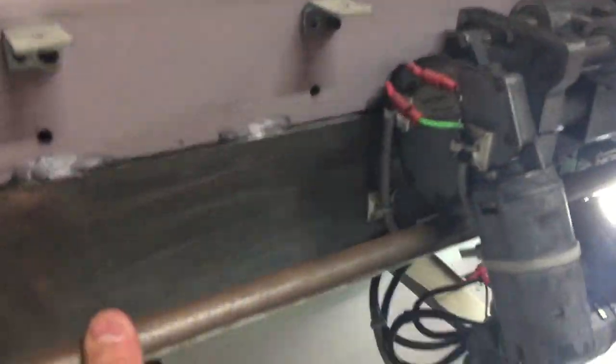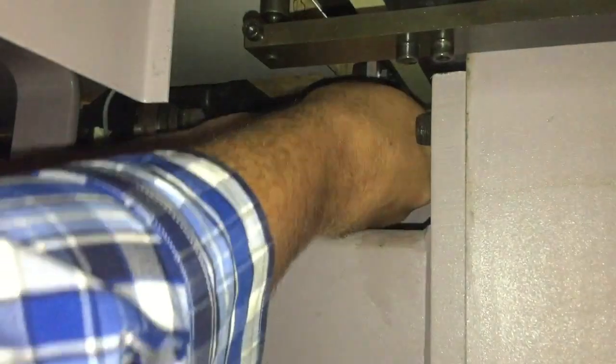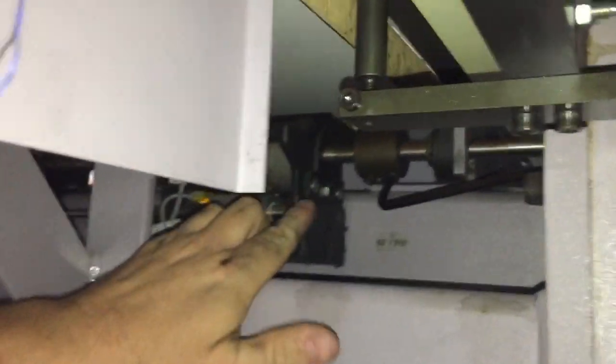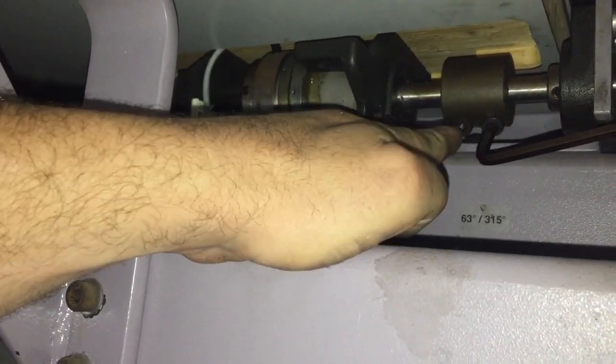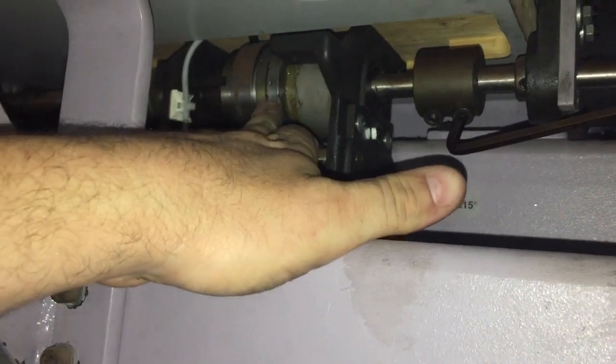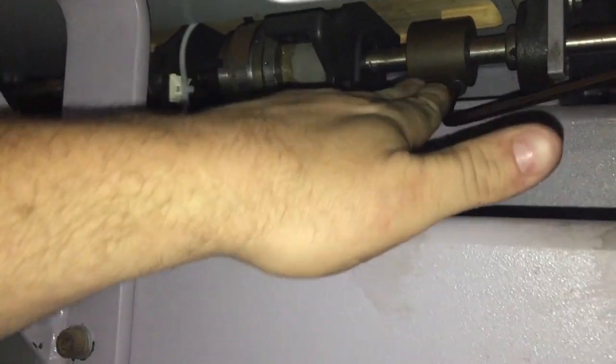Our head drive is coming from this belt. The belt is coupled to our main shaft underneath here. So we have a coupling with two clamp bolts either side. We also have our clutch here for our take-up. But the first thing we're going to do is time our main shaft to our head.